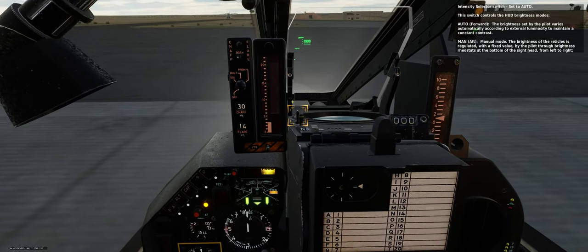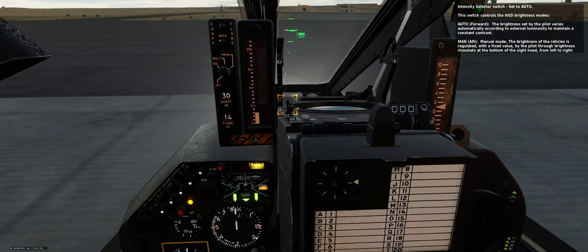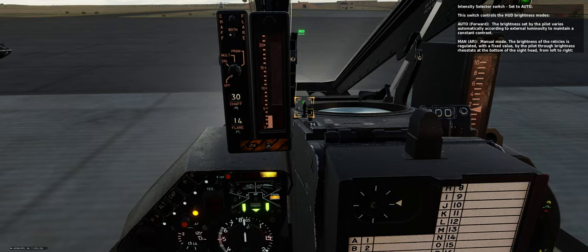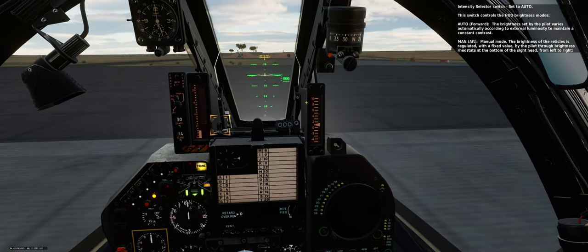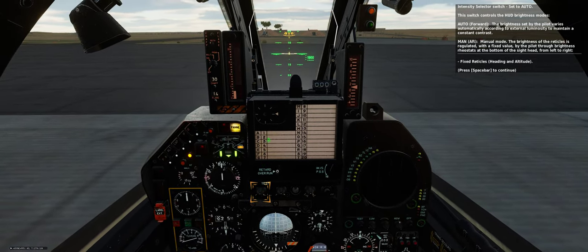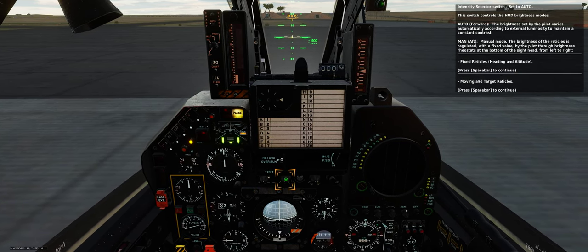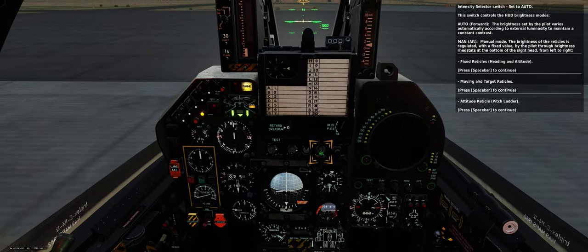Intensity selector switch — set to AUTO. This switch controls the HUD brightness modes. In AUTO (forward), the brightness set by the pilot varies automatically according to external luminosity to maintain a constant contrast. In MAN (aft/manual mode), the brightness of the reticles is regulated with a fixed value by the pilot through brightness rheostats at the bottom of the sight — from left to right: fixed reticles, heading and altitude, moving and target reticles, and attitude reticle/pitch ladder.